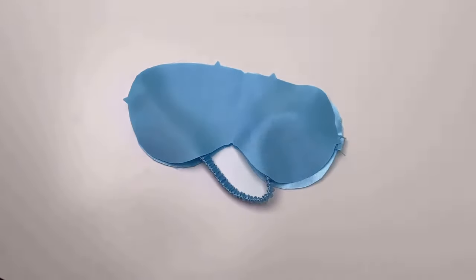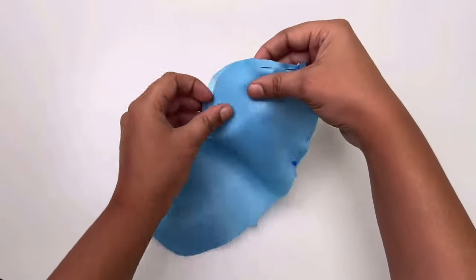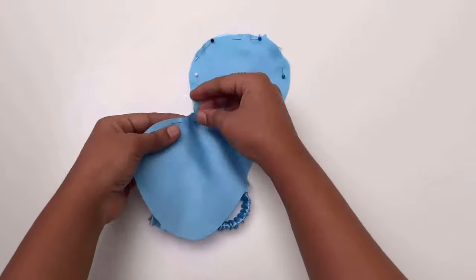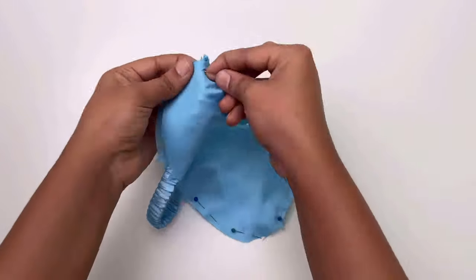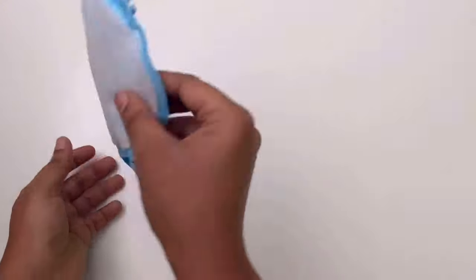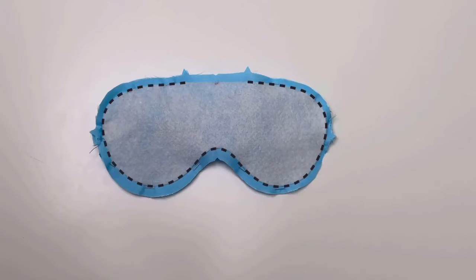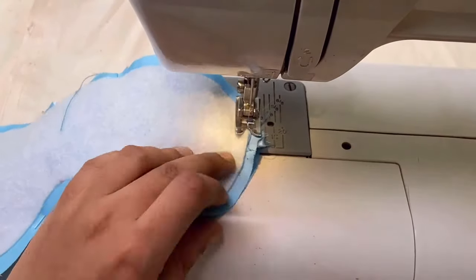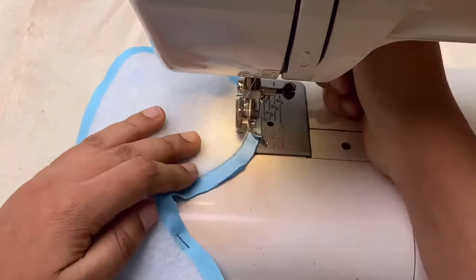Now take the other fabric layer and place it on the first layer. Make sure both fabric layers are facing right side to each other. Then pin it all over, leaving a little gap between the 2 notches to turn the fabric right side. Make sure to stitch exactly beside the fleece, not on the fleece. Make sure to stitch the fabric layer like this.